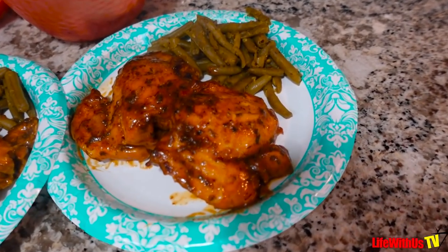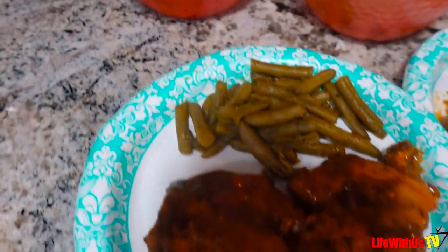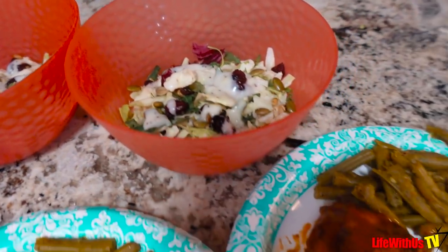All right, dinner is done! I want to say that dinner tonight was off the chain — that chicken with that barbecue sauce, I'm telling y'all that is everything. Y'all see how good that chicken looks!